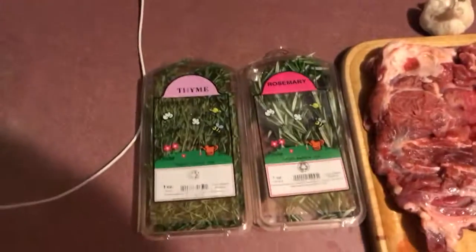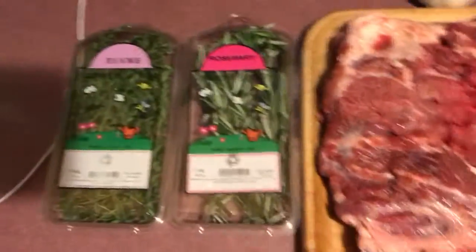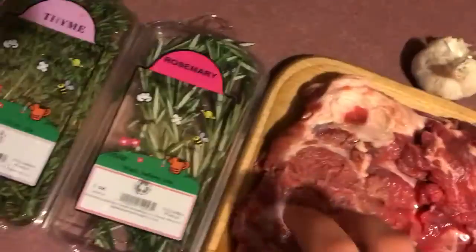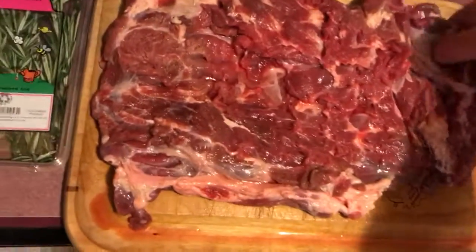VTGreen802 here back with another video. Today — this morning, early, 6:11 in the morning — we're gonna get this venison neck roast in a crock pot for this evening. I got a nice venison neck roast here. It's literally only a couple of weeks old; just shot this buck two weeks ago.